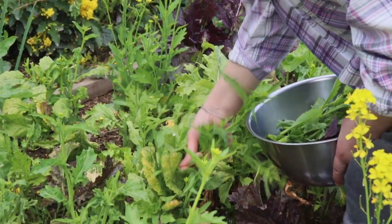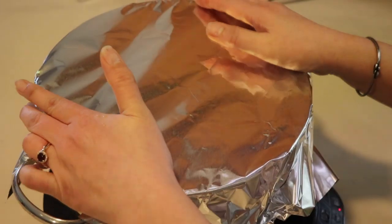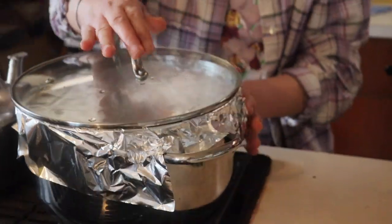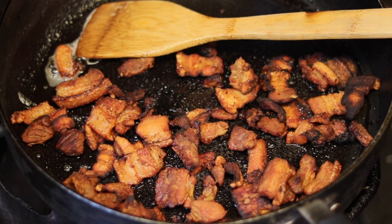My mom has been picking the outer stalks of the mustard greens and she has blanched them in hot boiling water, then covered them and put a bowl on top with a lid. It has been sitting out for two days at room temperature. It has a very strong wasabi-like smell to it when it's done sitting out.